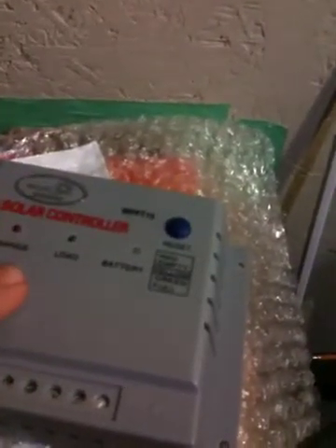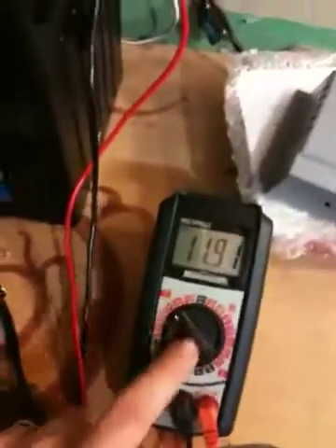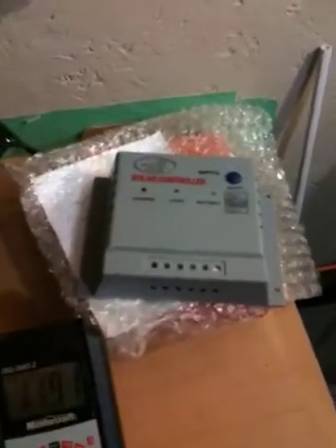It doesn't have a gauge on the front of it, so I'm going to have to get a watt meter or something separate to keep an eye on what's going on. For now I can use this ammeter to see what's going on with the battery. Anyways, I won't keep y'all — just wanted to give you an update of what's going on, and I'll get all this installed. Hopefully it all works well. Thanks for watching.